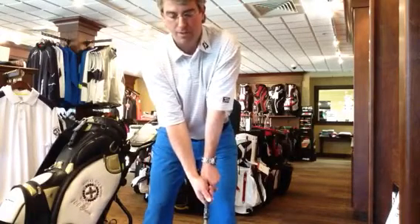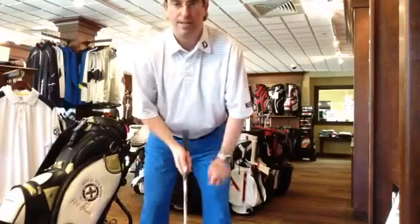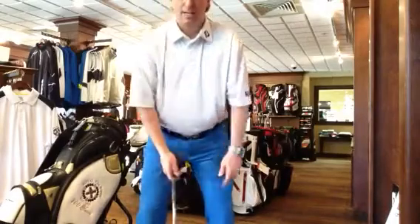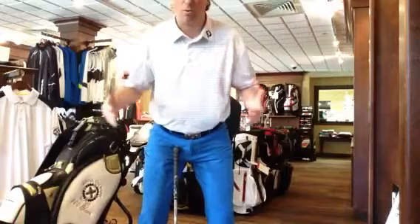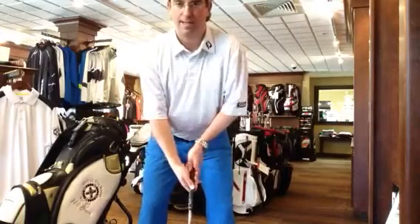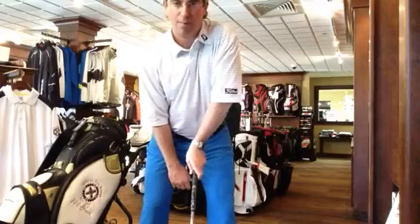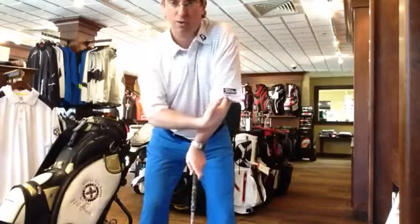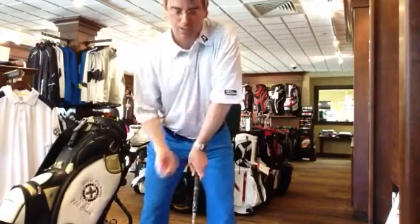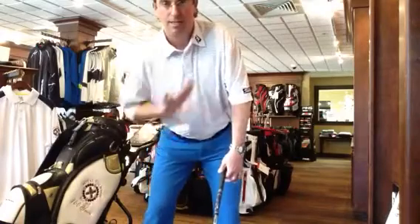Your right hand a little bit more underneath. People are fighting this constantly in their setup — especially guys that are a little bit more around, thick, or have low flexibility. Their club keeps setting up right in their belly button and they can never get their hand on properly. It ruins their left elbow because of the tension and strain. It's not about just the twist — get the hands ahead, get secondary spine angle.